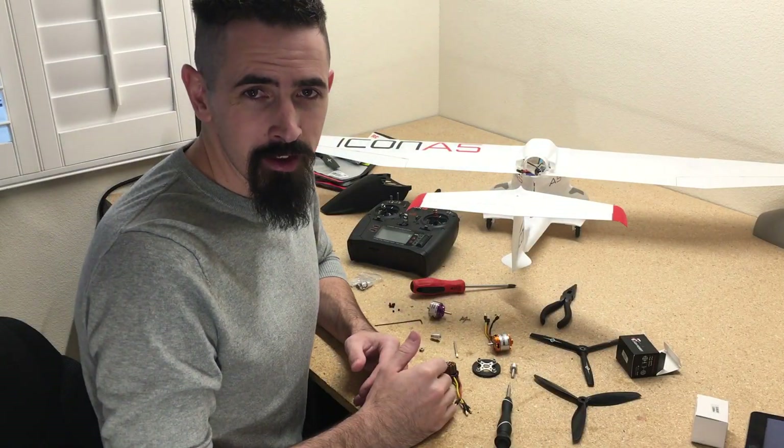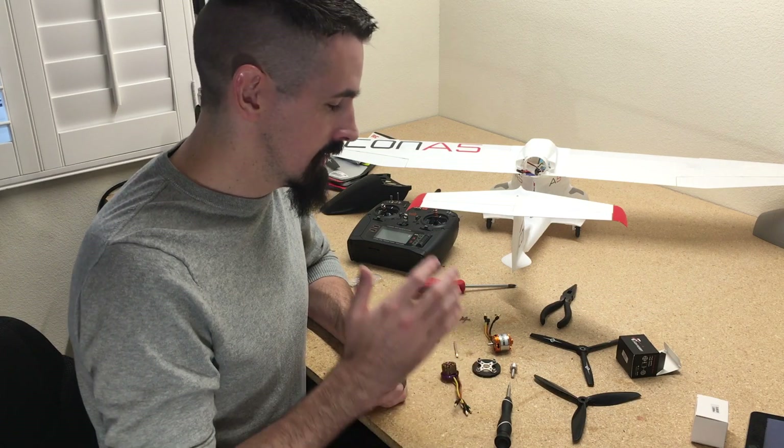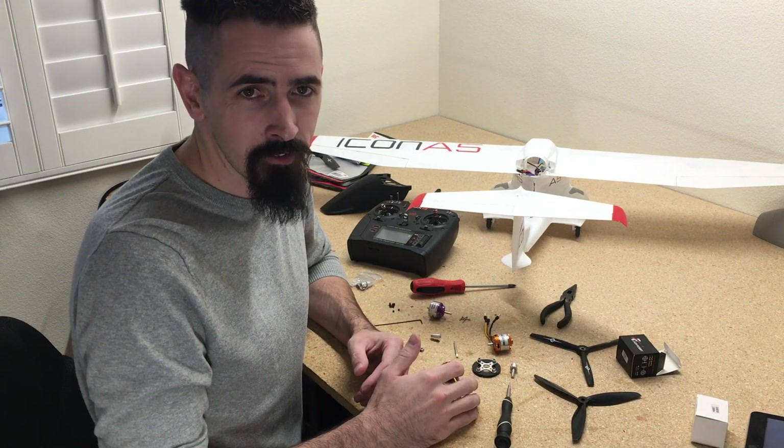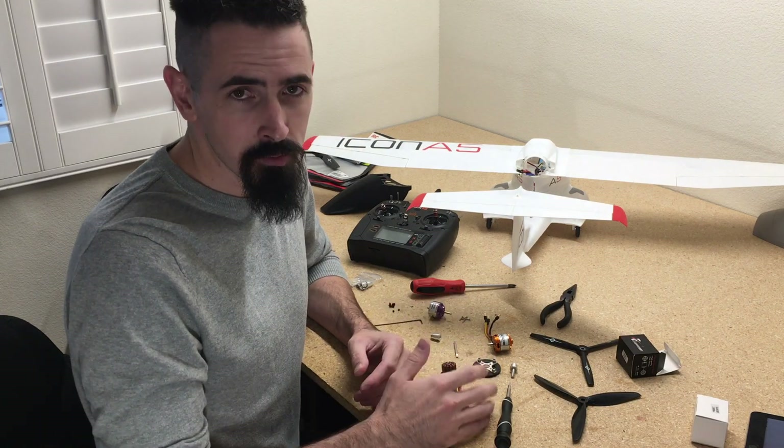Well, after the maiden flight, this plane was a little bit noisy during the entire process. When I got back to the workbench, I found a couple of issues I wanted to make sure I covered with you guys so you don't have the same problem — and it had to do with the motors.